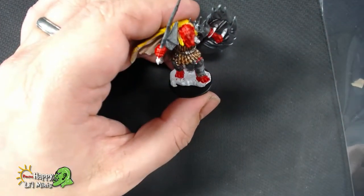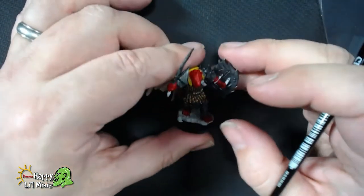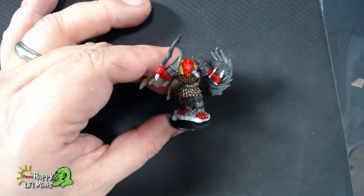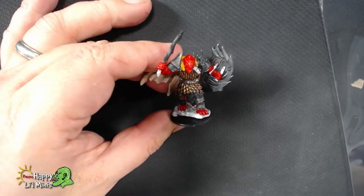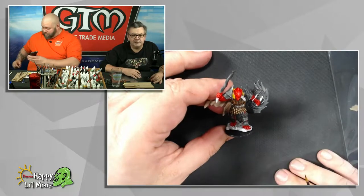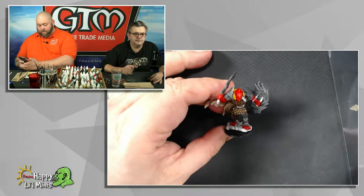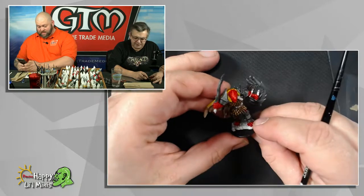So basically, with the red that I've got here, I've started off with the Mephiston Red base paint from Games Workshop from the Citadel range. I like it because it goes on quite well and has pretty good coverage for a red. Red typically doesn't have strong pigmentation, so they can sometimes feel a bit thin.